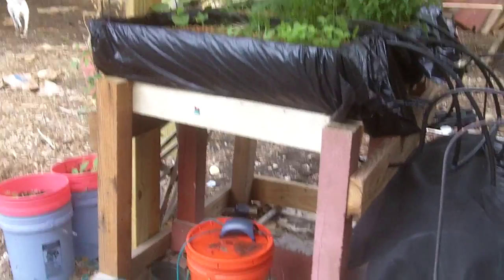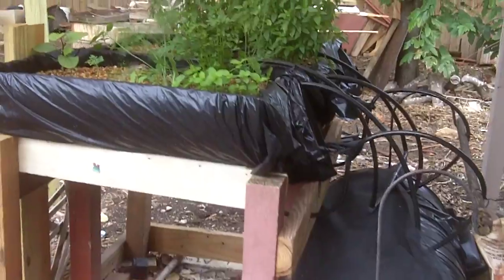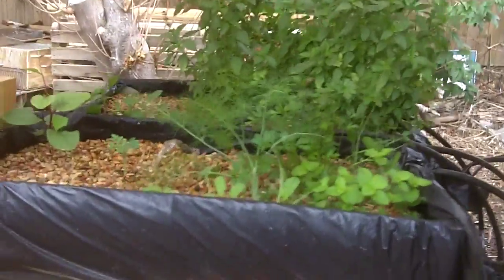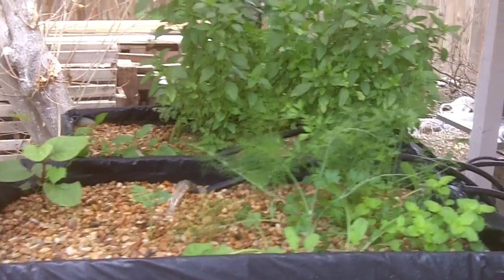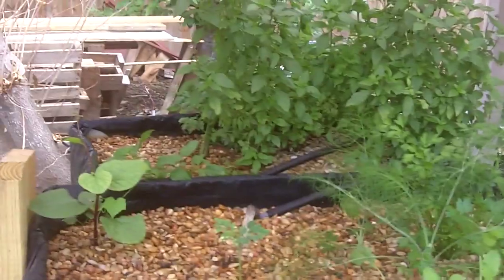The stand is just scrap wood, so that was free. Some of these plants I actually pulled from the garden because with the Texas heat they were drying up, so I stuck them in here and that gave them a new life. We've been able to harvest off of the basil and we're waiting for the tomatoes to come in.